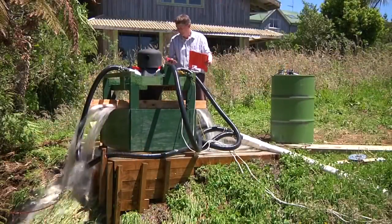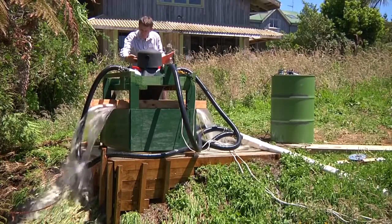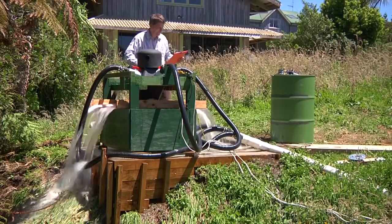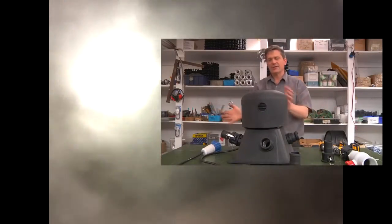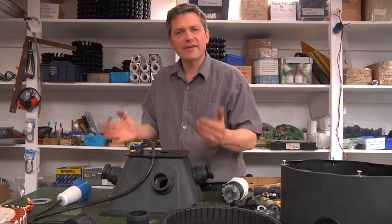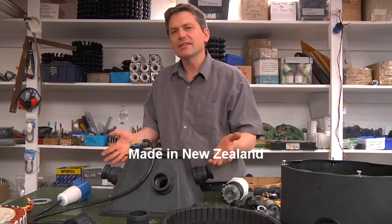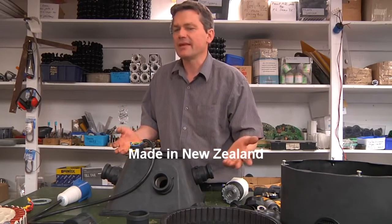We also include losses in pipes and losses in power cables so that our calculator will accurately predict output power. If you ever need to service it, you can take it back to your workshop where you can strip it down. So as you can see, it's a very simple, robust and reliable product. If it does need maintenance on the bearings, that can be easily done.